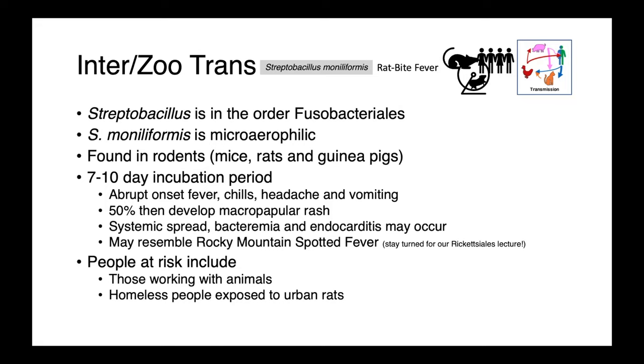Streptobacillus moniliformis is the agent of rat bite fever, and it is related to Fusobacterium — it's in the same order, Fusobacteriales. It is a microaerophilic bacterium, so it's not a strict anaerobe. We find it in rodents: mice, rats, and guinea pigs. Following exposure to the organism, there's a 7 to 10 day incubation period before the patient develops an acute onset of fever, chills, headache, and vomiting — a really nasty flu-like illness.